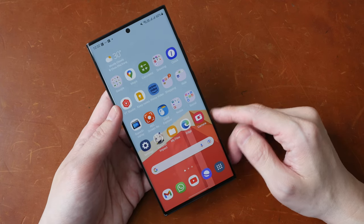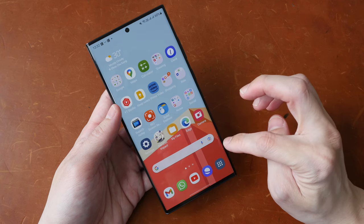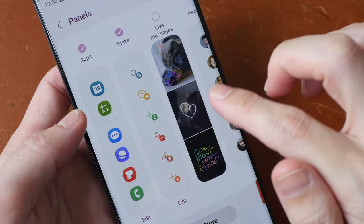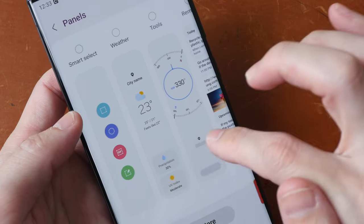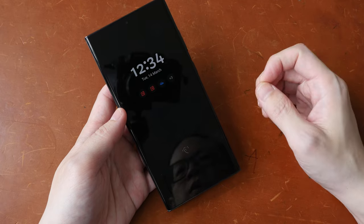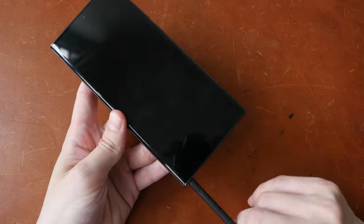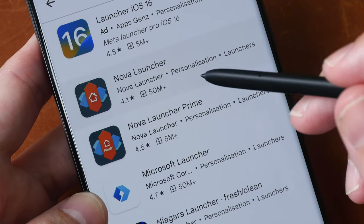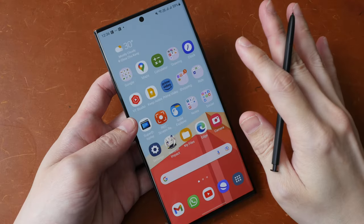This phone runs Android 13 with Samsung UI 5.1 on top, and there are many useful features. One I like is the swipe-out side panel where you can add quick-access apps and shortcuts — apps, tasks, live messages, contacts, weather, tools, reminders, and clipboard. You can tap an empty space to turn the display off, tap the screen for always-on display, and use the fingerprint sensor to unlock. When the screen is off, you can take out the S Pen, tap the screen, and start writing. Because this is Android, you can install your own launcher and icon packs to customize the home screen however you like.